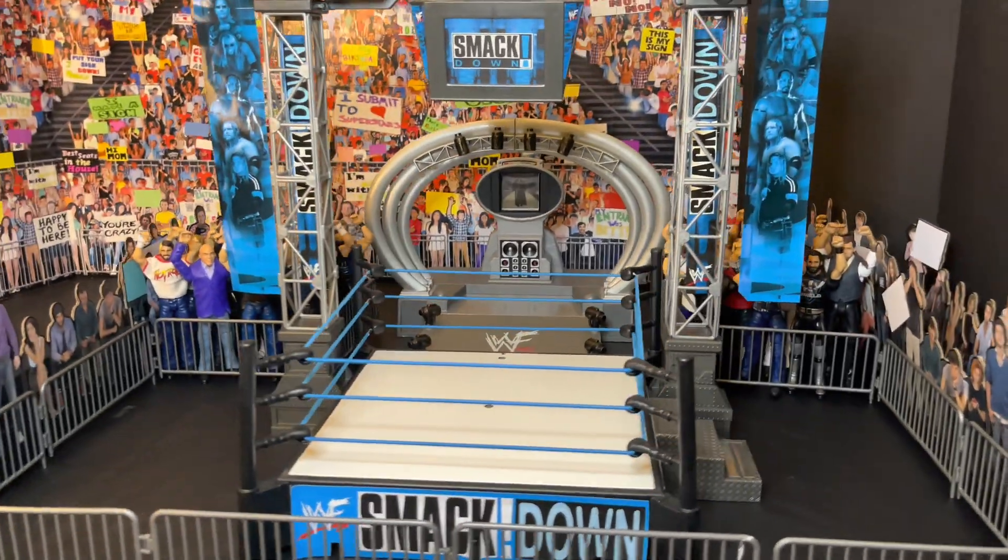Now let's take a look at the stage. Starting off with that awesome logo on the ramp — you have the WWF logo right there. You get four lights, two on each side, so superstars can light up their entrance. You also get those arches going across the stage — iconic and nostalgic arcs. There are four more lights at the top of the stage frame, plus speakers and a Tron in the background. I mentioned during the unboxing that there is a different version of this stage.